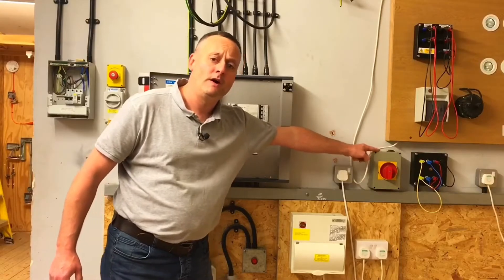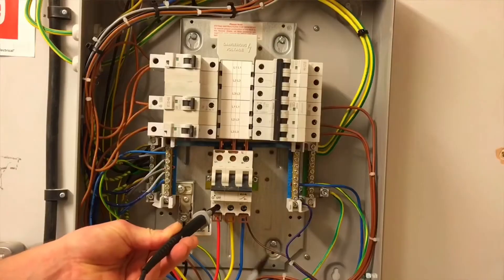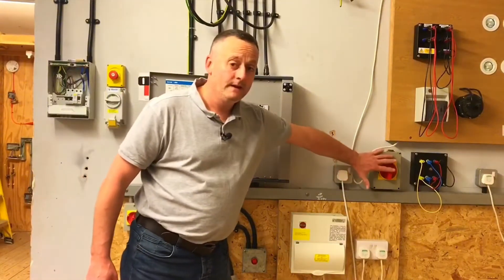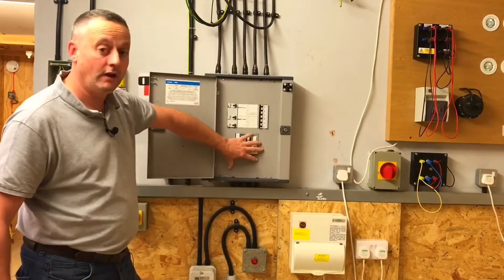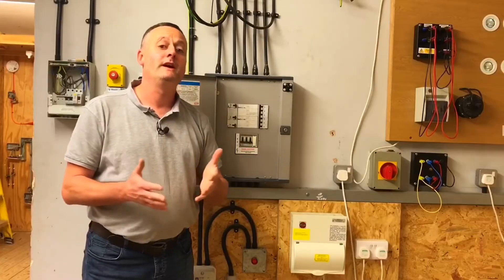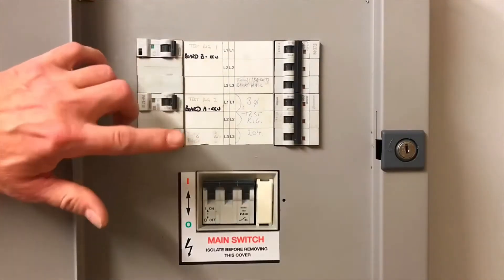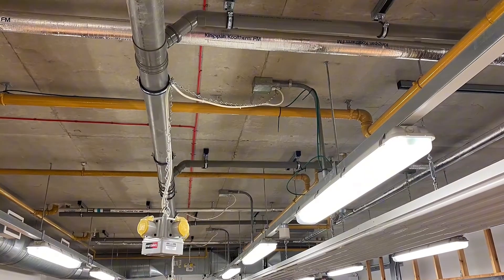That's the one we're going to secure the isolation process on — this is the position where we will lock it off and put our sign before entering the distribution board in order to prove the circuit is dead. So let's lock off our isolator here. Remember, as we were turning off individual circuit breakers we should have been noticing lights, sockets, machines etc. going off.